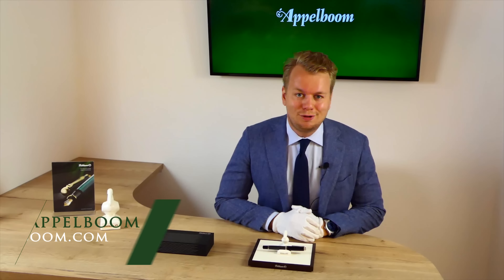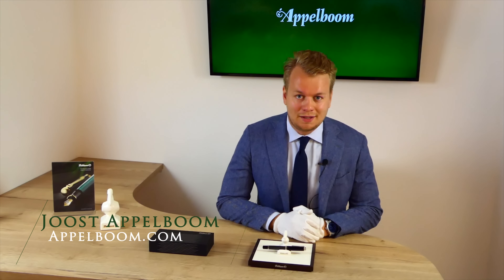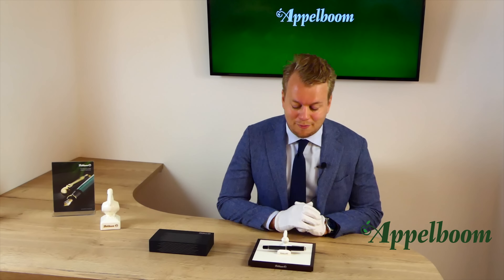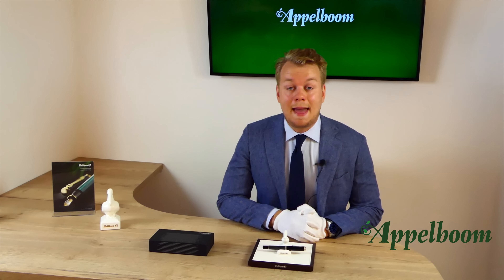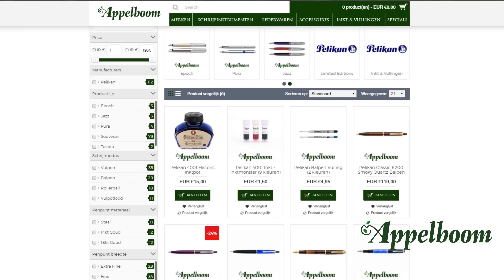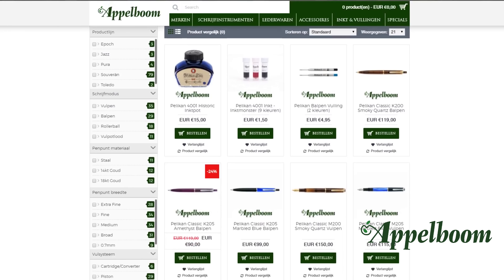Hello, welcome to a new video of Appelboom.com. My name is Joost Appelboom and I would like to tell you something in this video about the impressive Pelikan Souverän M850 Metal Striped Special Edition. As always, if this video helps you, leave us a like, and if you're interested in this fine writing instrument, visit our store or order it online at www.appelboom.com.